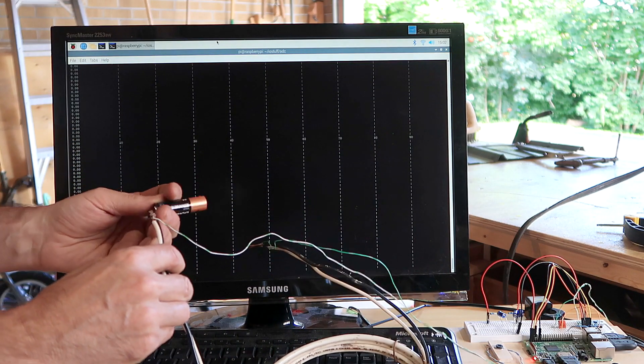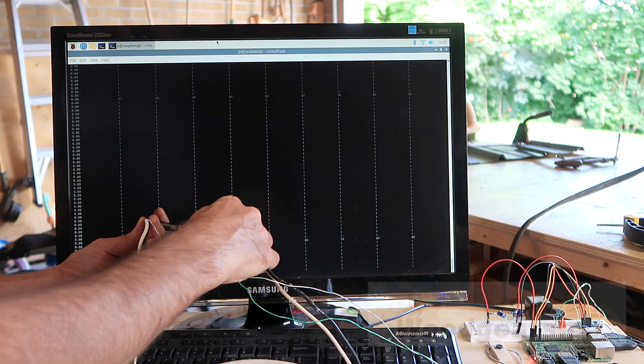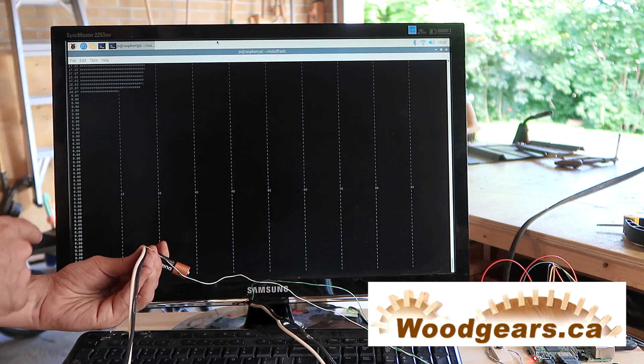The double-A battery short circuit current goes close to 20 amperes.